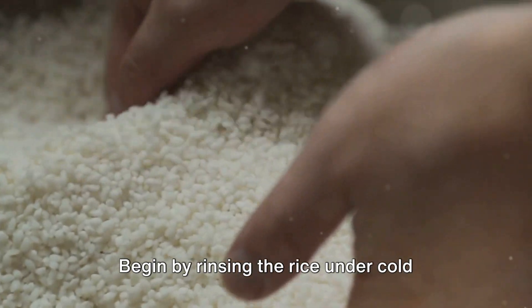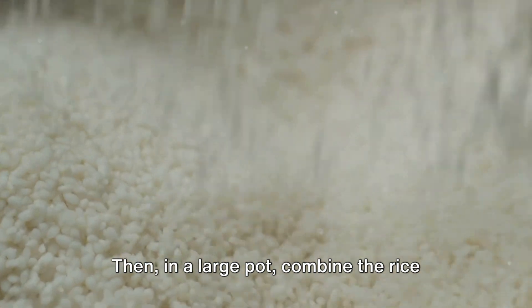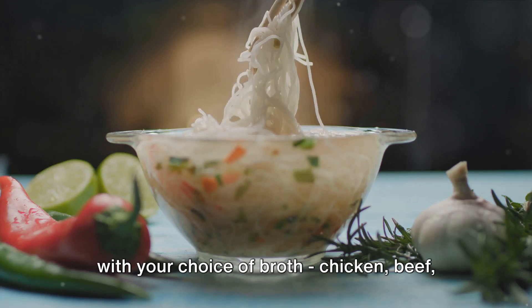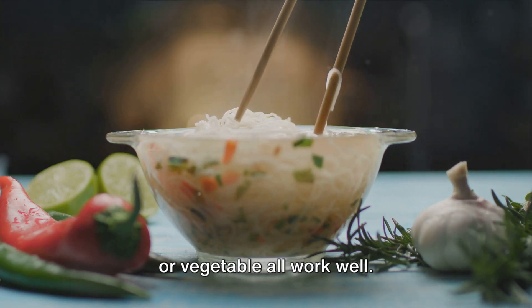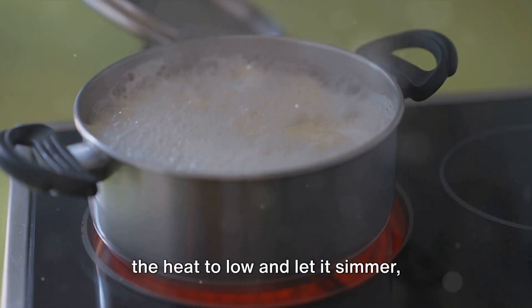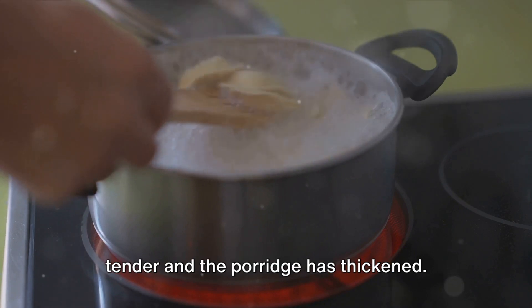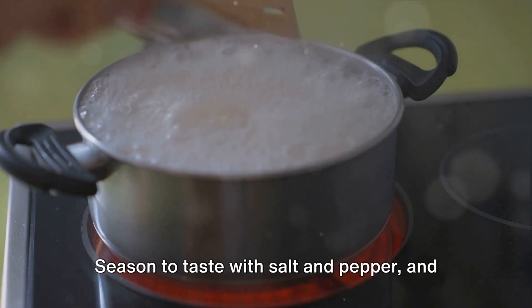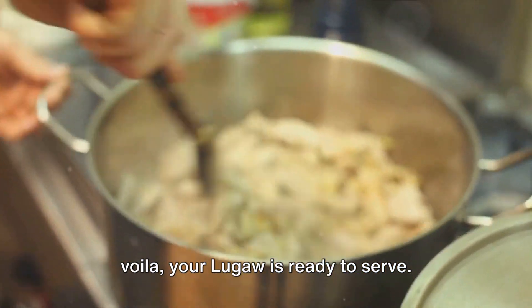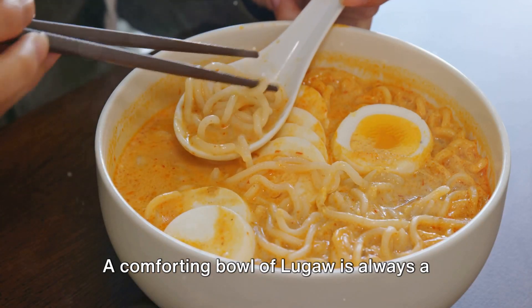Begin by rinsing the rice under cold water until the water runs clear. Then in a large pot, combine the rice with your choice of broth — chicken, beef or vegetable all work well. Bring the mixture to a boil, then reduce the heat to low and let it simmer, stirring occasionally until the rice is tender and the porridge has thickened. Season to taste with salt and pepper, and your Lugau is ready to serve. A comforting bowl of Lugau is always a good idea.